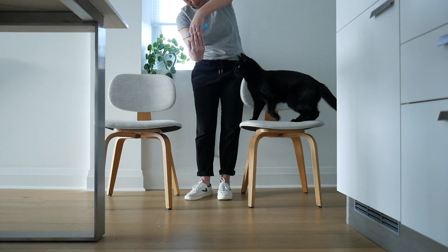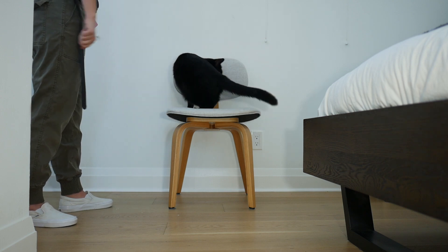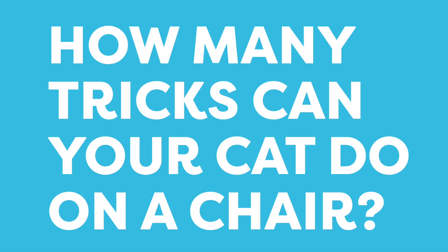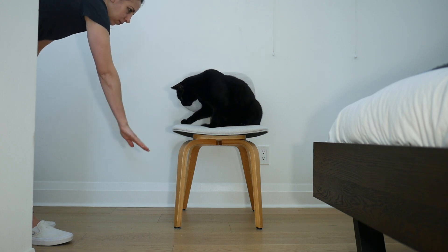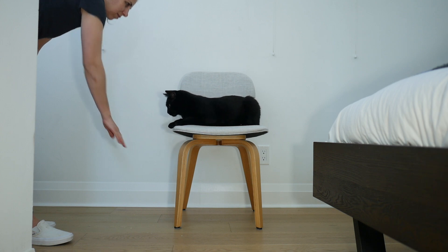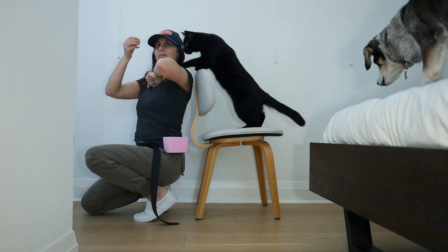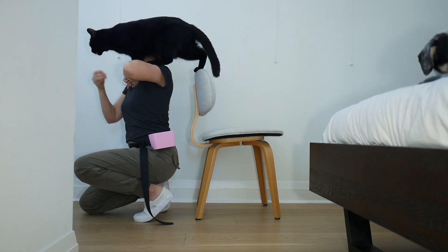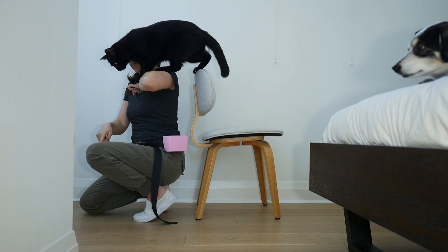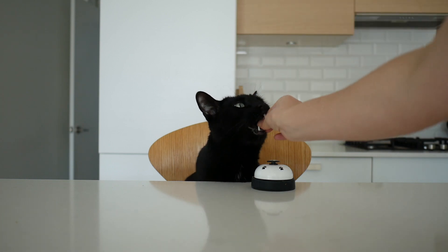The chair is an excellent prop for trick training. Teaching your cat tricks on a chair creates a nice boundary for them — try to build your trick repertoire on a chair and see how many your cat can do. For tricks like shoulder jumps, I can use the chair to get the cat a little bit higher and position myself lower. Eventually I can fade the chair out so he just jumps on my shoulder. I think the bell trick looks a lot cuter with the cat on a chair.